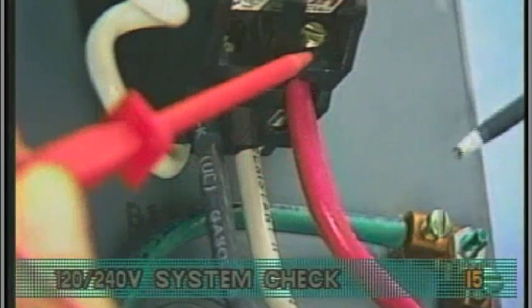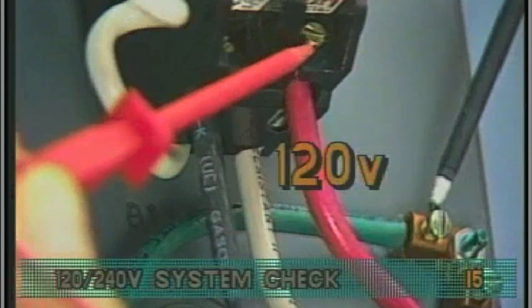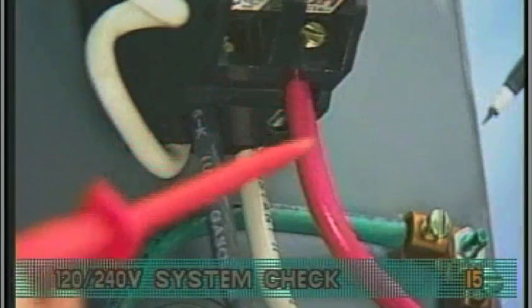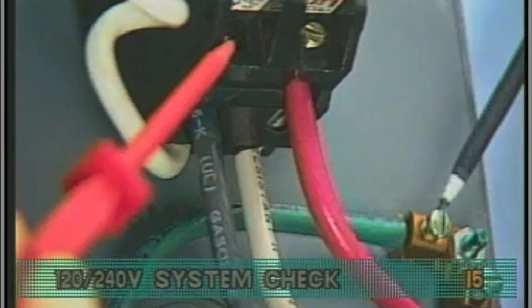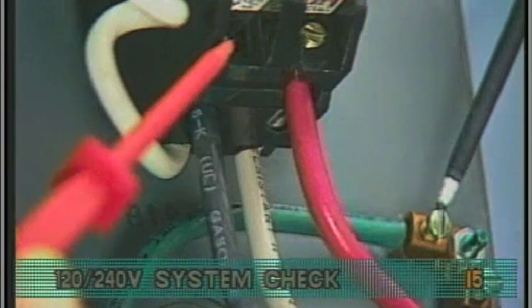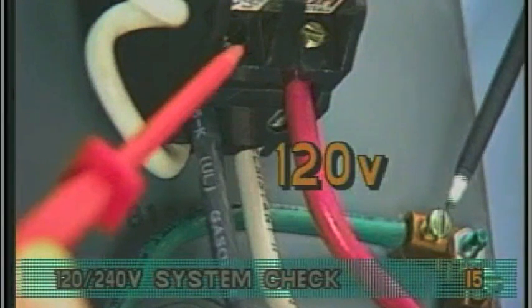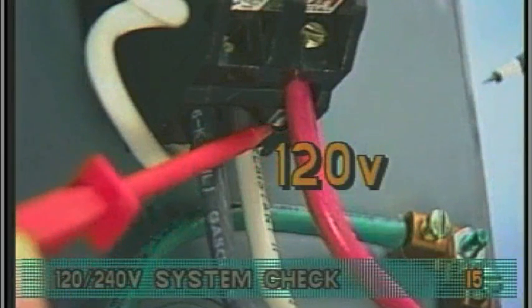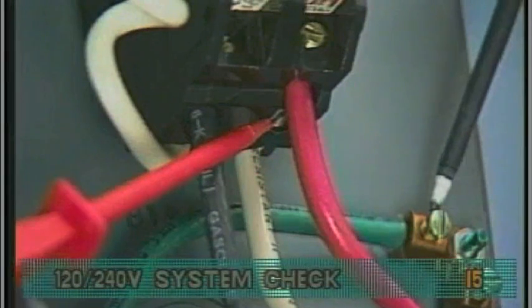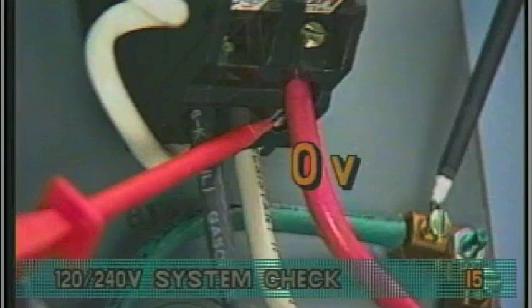Probing the red loadout wire and the box chassis ground lug, you should see 120 volts. Next, probe the black loadout wire and the ground lug — the voltage should also be 120. Measure the white load neutral and the ground lug; voltage should read approximately zero.